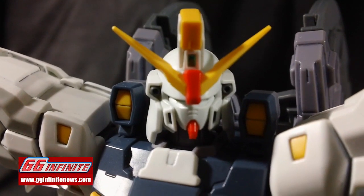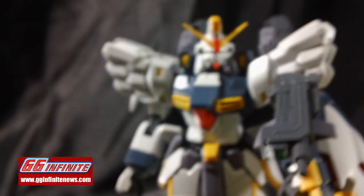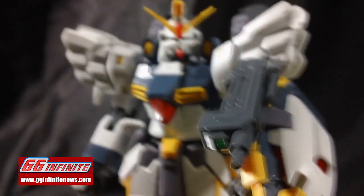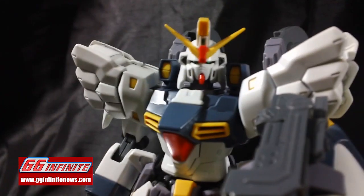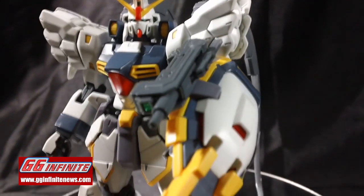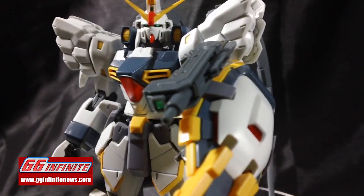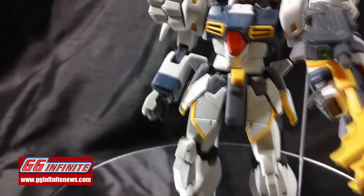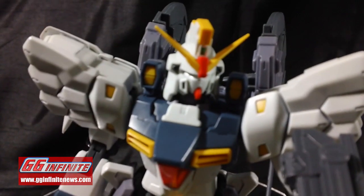Welcome back Gundam guys and Gundam gals. Patrick Grade here from GGInfinitenews.com. This is the third and final part of the video review for the Master Grade Gundam Sandrock. At the end of the last video we had just taken a look at the machine gun and shield combination, so now let's take a look at the swords and the cross cutter, as well as go over some final thoughts on the kit and my overall opinion.